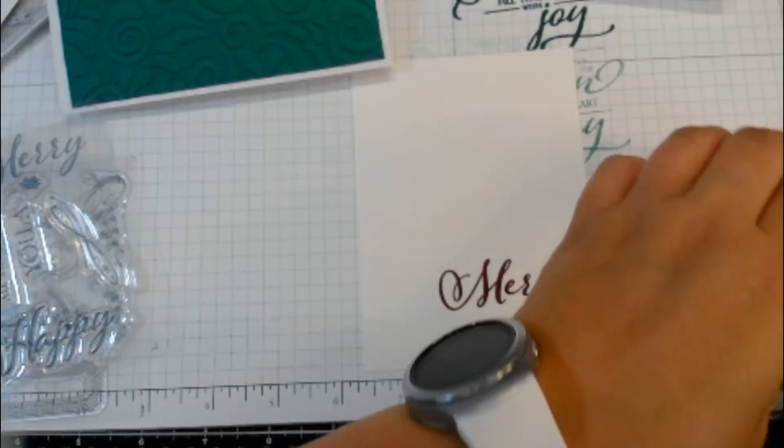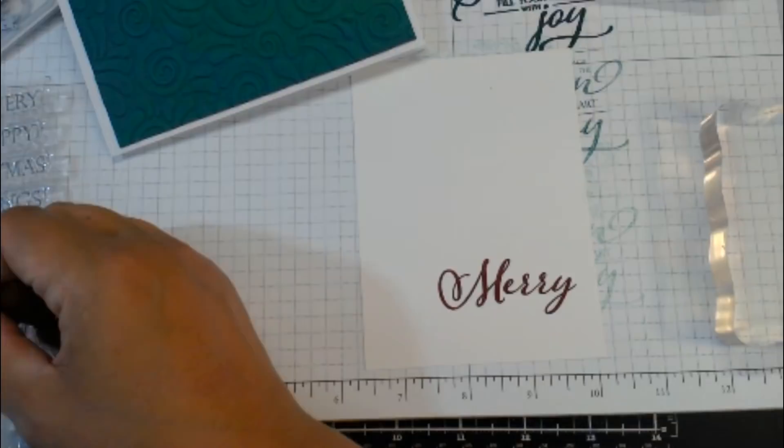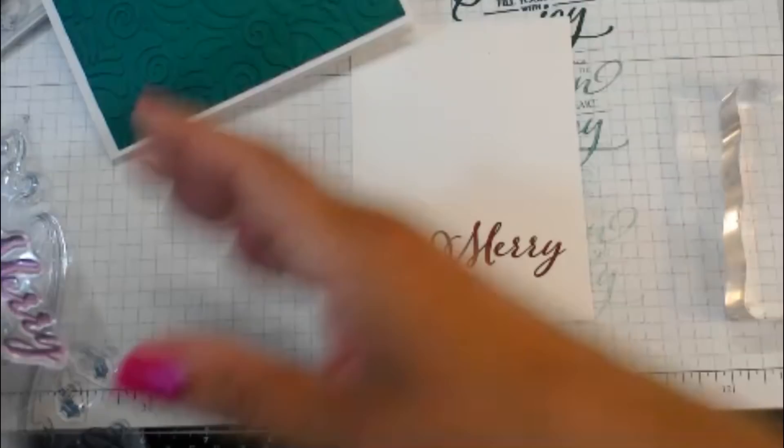Ink is addicting — I have Distress Inks, Distress Oxides, Stampin' Up!, Lawn Fawn, Hero Arts, and Catherine Pooler. They all have different colors and different pros and cons, and you find your niche and use what you have. Definitely try them out and see which ones you like — there are inks you'll try that you don't like.